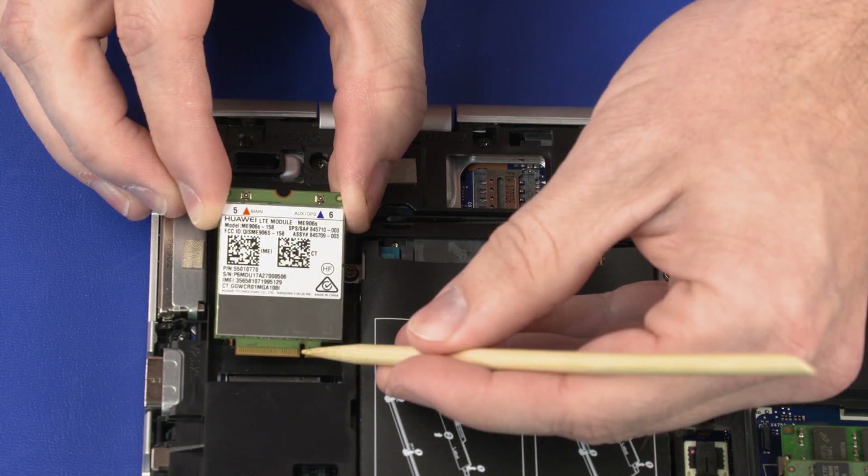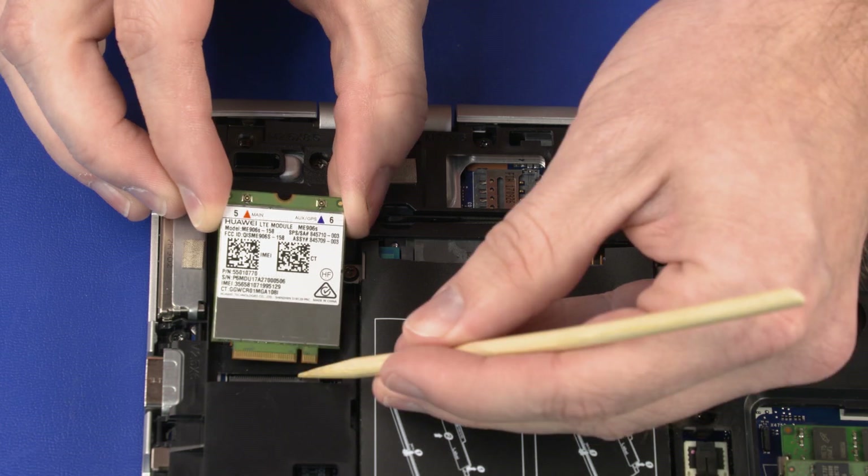Important: When installing the wireless WAN module, be sure to align the notch in the wireless WAN module with the key in the wireless WAN module slot in the system board.